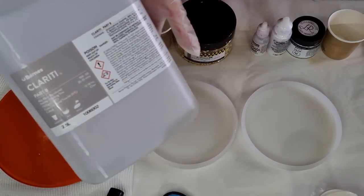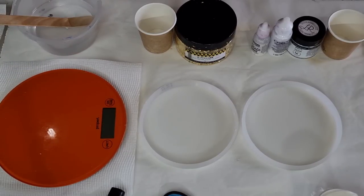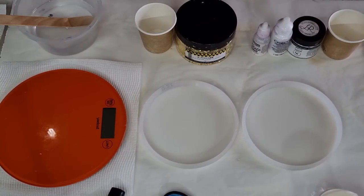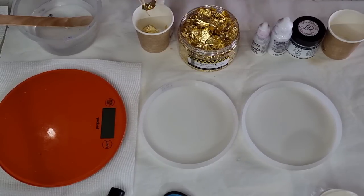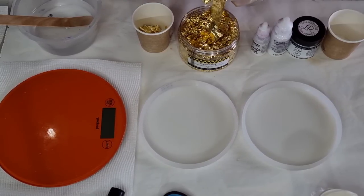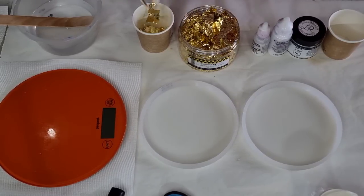I'm using the Barnes clarity resin — you don't get very many bubbles at all with this, so when you're doing something like this where you want clear edges, it's good to have a resin that stays nice and clear. The other thing I'm changing up: last time I had glitter in the middle which just makes a big blob, so this time I'm going to use some gold flakes — a little bit of gold leaf — and see how that goes. It's a more organic, natural look. Make sure when you're getting your leaves that they're open because they come kind of stuck together.